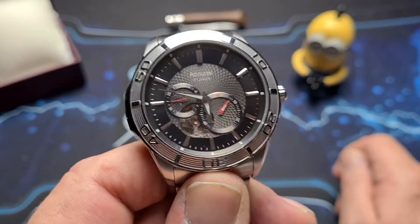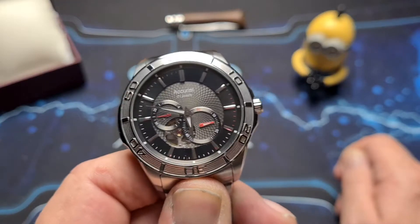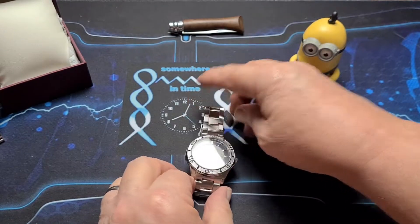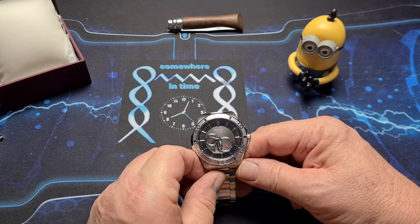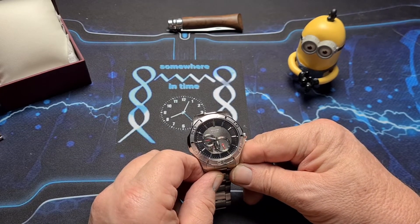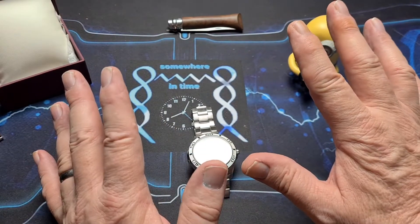That is the Accurist automatic, the MB912B. If you like this watch and you like this video and you want to see more like this, if you could give me a thumbs up that would be excellent. Subscribe and hit the notification bell so you get notified when I upload any more content. Okay, that is it for now. Hope you've enjoyed the video — thanks for watching and I'll catch you in the next one. Cheers for now.